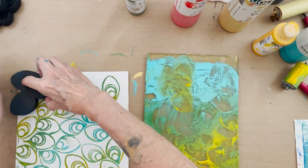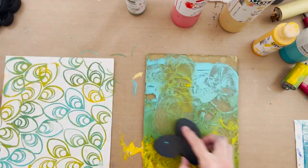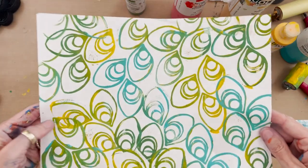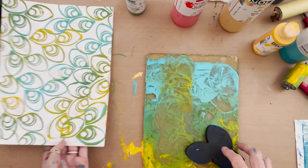So let's get some teal in here. I'm just getting these multi colors here. Now I've got pretty much a full sheet of these fun multi ombre colors of teal and green and yellow, and I've covered that smooth side of the rice paper.